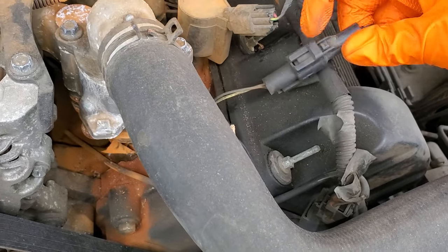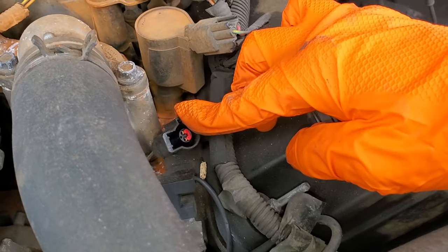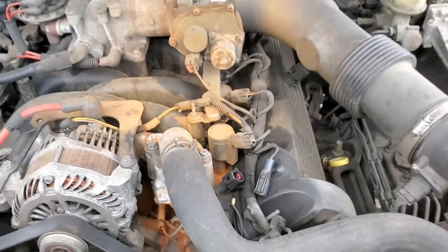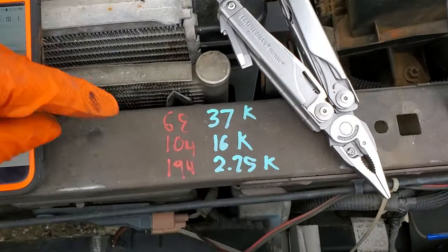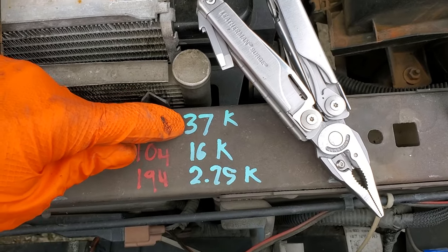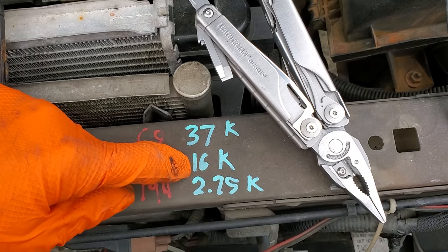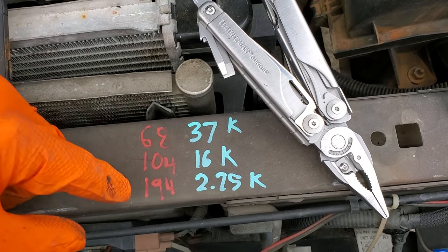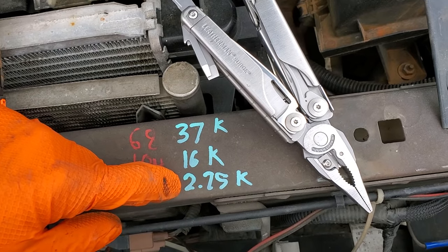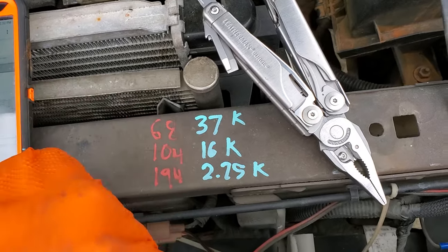If you have an ohmmeter, you can disconnect it and take a reading off of those two pins — you're measuring for resistance in ohms. At 68 degrees Fahrenheit, you should be reading 37,000 ohms. If you're at 104 degrees Fahrenheit, you should be reading 16,000 ohms. And if the engine is at 194 degrees, you should be reading 2.75 kilo-ohms. The numbers should be close to these values.